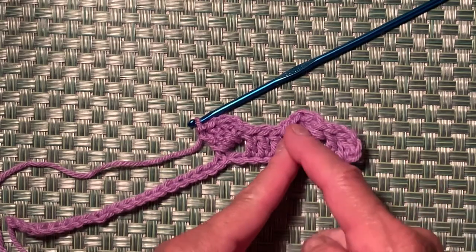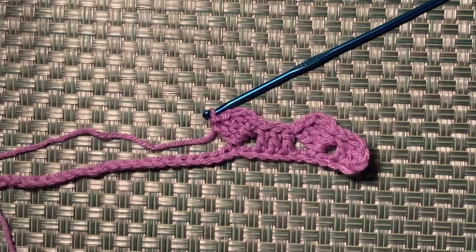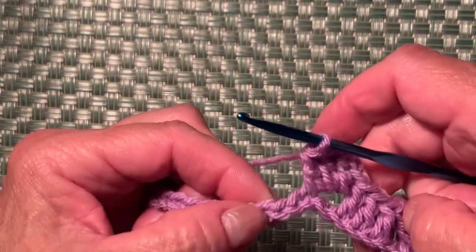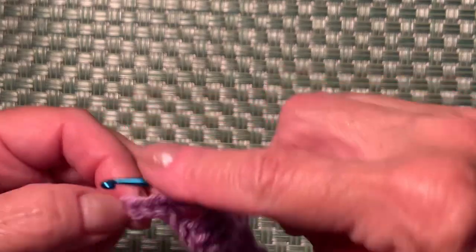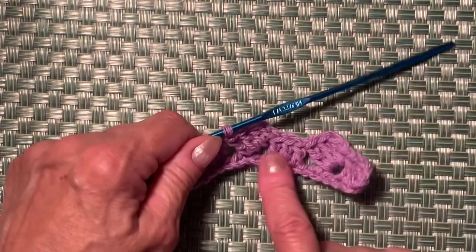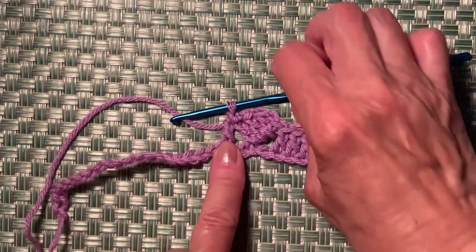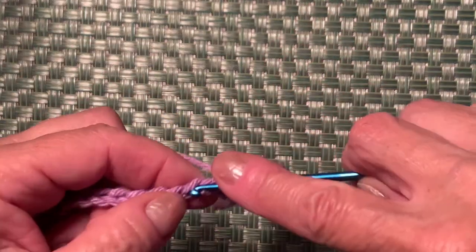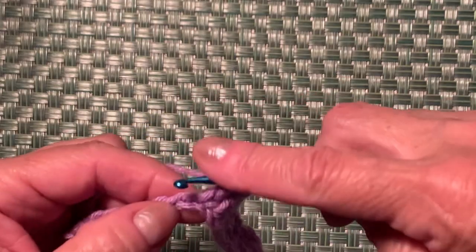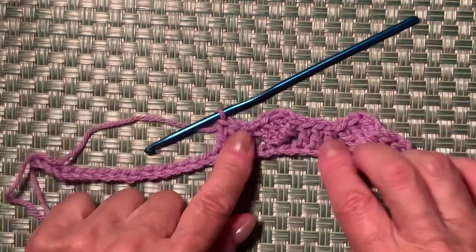Now we have 2 more repeats to go. Skip 2 chains — one, two — and into the 3rd chain make a double crochet. Then repeat this part: make 3 double crochets into the next 3 stitches — first, second, and one more. Your work looks like this.